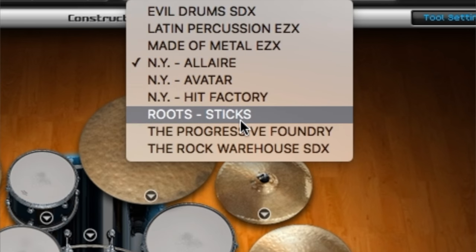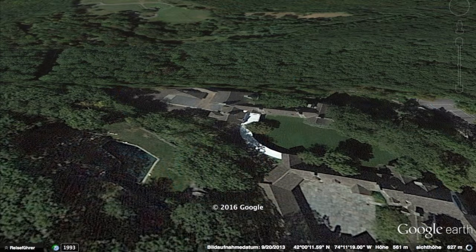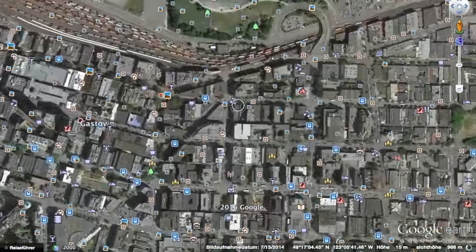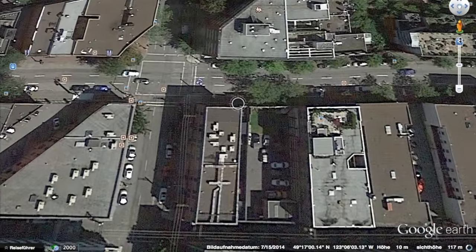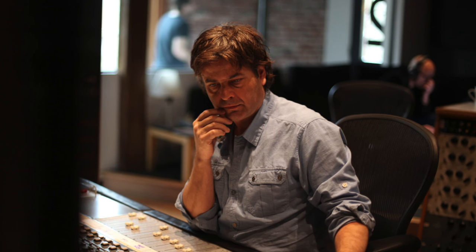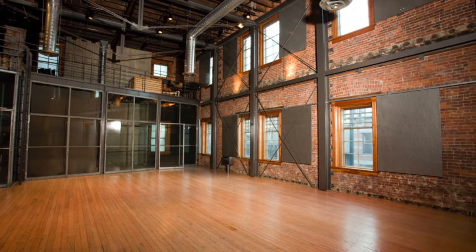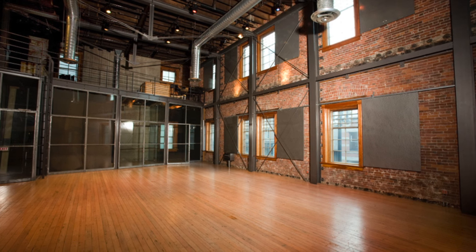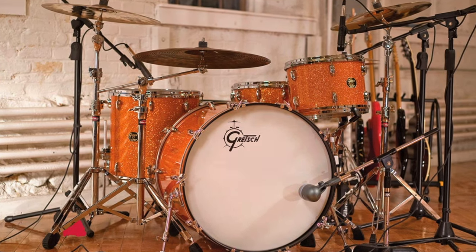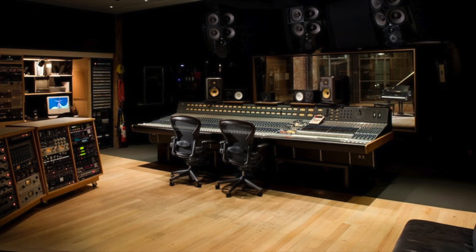It sounds great, but I need something more rocky, so I'll pick the Rock Warehouse expansion. We're going to leave Allaire Studios and fly over to Vancouver, Canada, where the Rock Warehouse is located, owned by Mr. Bryan Adams. This time we're working with Randy Staub, the sound engineer behind one of the most famous drum sounds in music history — Metallica's Black Album. We take a quick look into the very impressive recording room, and this time we choose a Gretsch USA Custom Series drum set. The sound is captured within the Neve Air console, which is only one of three ever made in the world.